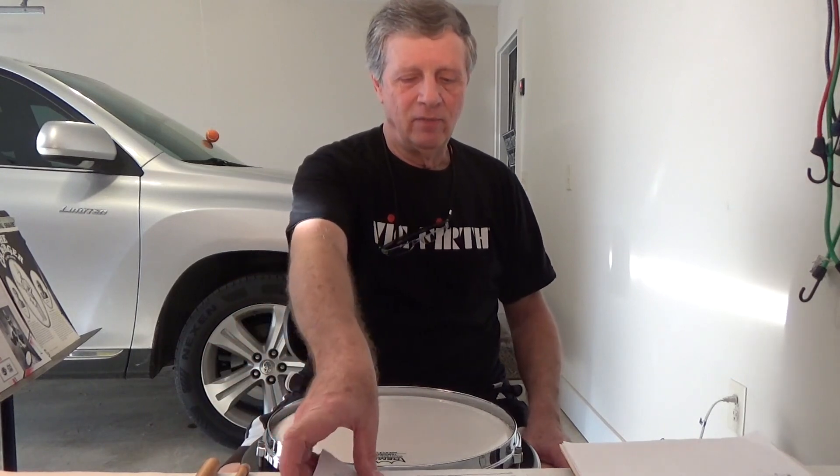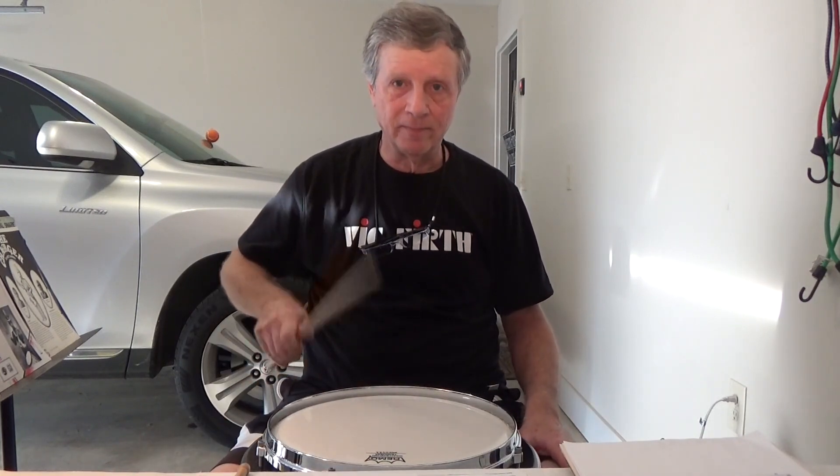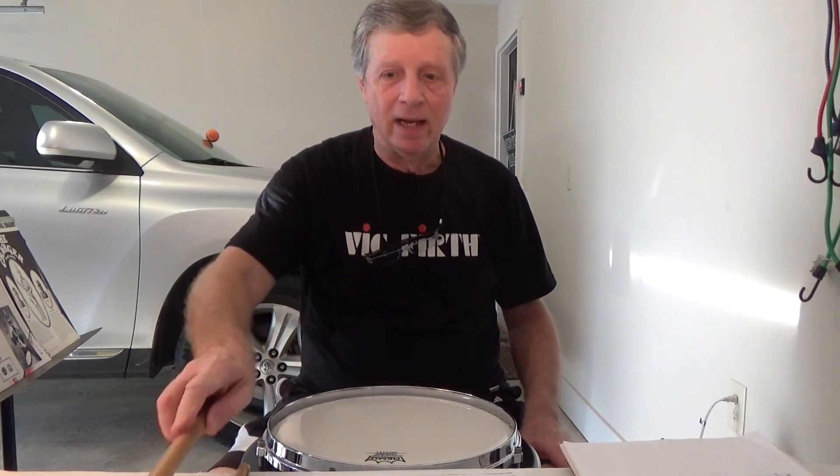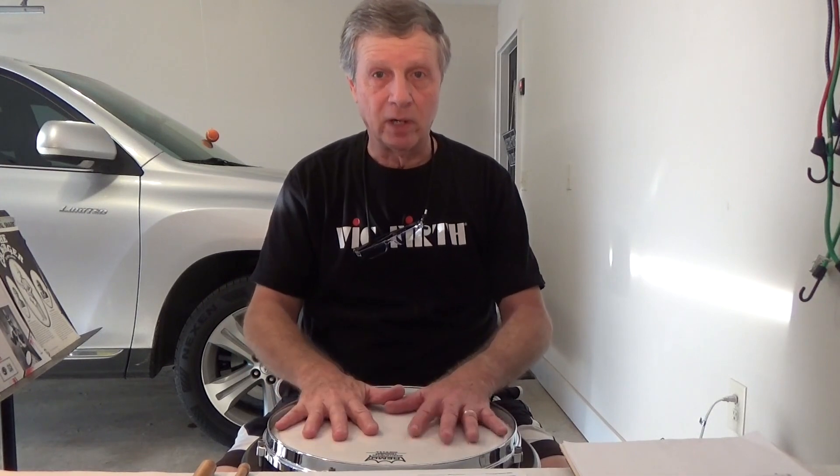Let me give you my first impressions. I didn't want to do a long unboxing — nobody cares about that. You care about the pad. The pad is very, very responsive, and the instruction manual says not to tension the head when you first get it because it comes straight from the factory ready to play.